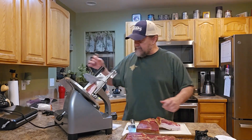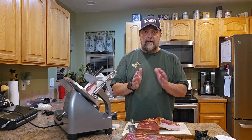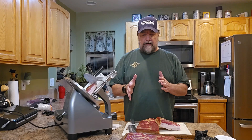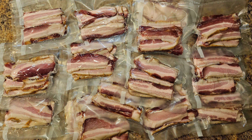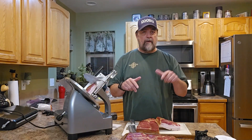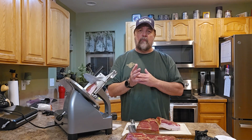I won't bore you guys with cutting the rest of this up — I'm going to cut it all and vacuum seal them in packages of 10. As I pull them out of the refrigerator and use them up, while the bacon's cooking I'll run out to the freezer, grab another package, throw it in the refrigerator so by the next day it's thawed out. That's all — I hope you like this recipe. If you try it and like it, or if there's something different you do, let us know in the comments, hit that like button, and be sure to subscribe for more great recipes, outdoor adventures, and carnivore talk.